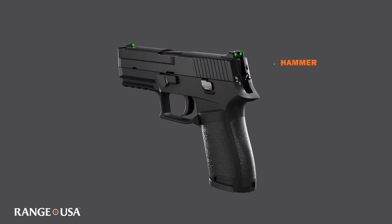Then we have the hammer. The hammer is a part of a firearm that is used to strike the firing pin. It resembles a hammer in both form and function. The rear sight and front sight collectively give us the ability to achieve sight picture and sight alignment during our aiming process.